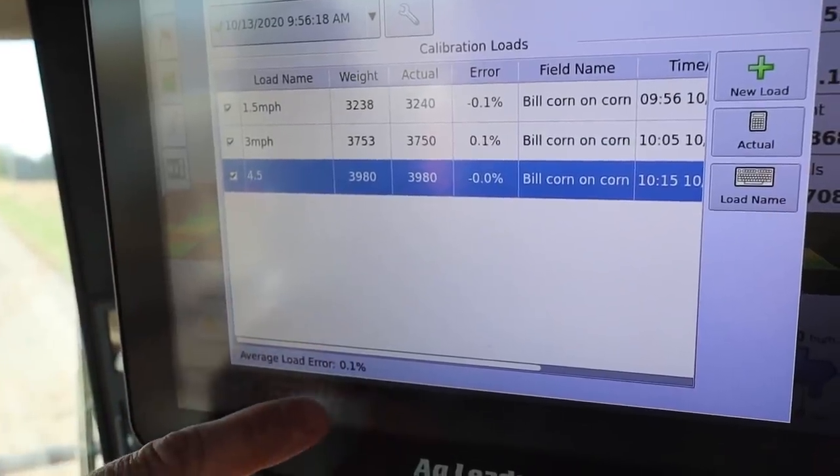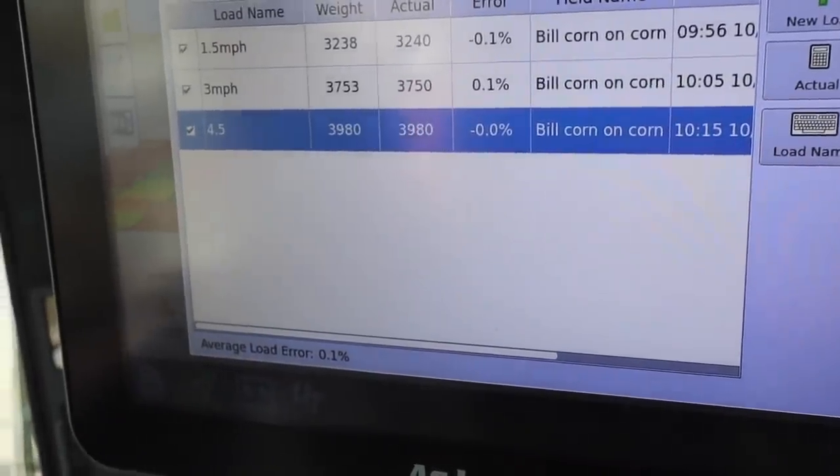You should see some of the guys struggle with it — it takes a little bit. I've seen plenty of corn on the ground, that's for sure. Pete's getting everything adjusted on the monitor here. We did three different tests at different speeds to try to set the calibration for the yield monitor. Everything is dialed in, and the monitor shows a tenth of a percent.